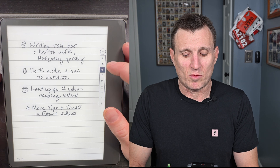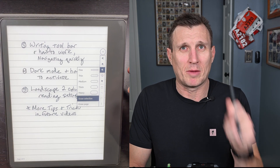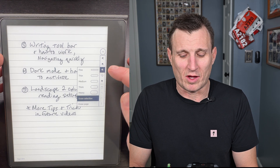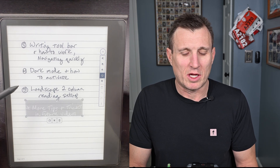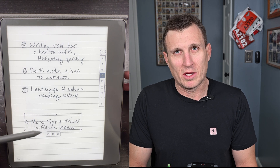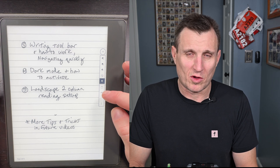The erase selection tool — I don't use this one because I have the premium pen, but if you don't, you'd click there to erase. The lasso tool is one I use quite a bit. You lasso something, it highlights it, and then you can move it around, copy it to other pages, delete it, or do whatever you like. I find it very useful.